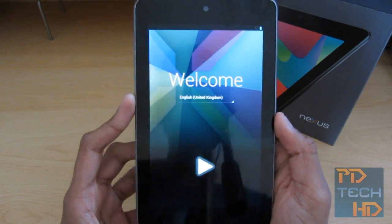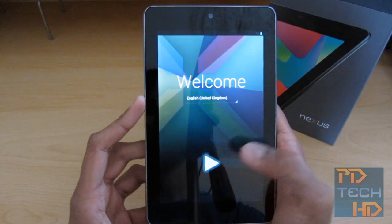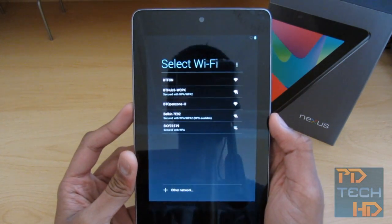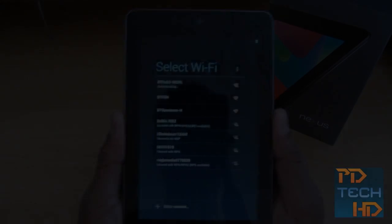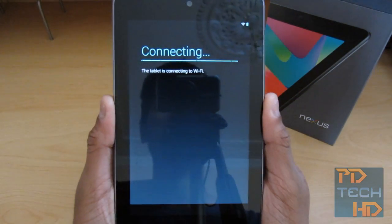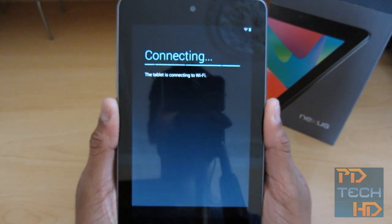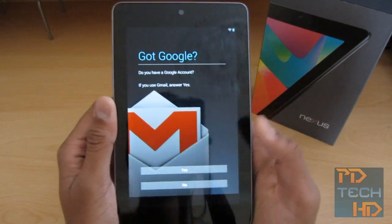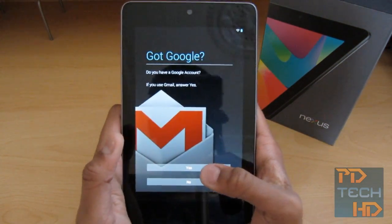We're here at the setup. English UK — that language is fine — so I'm just going to hit the play button. It's asking me to put in the Wi-Fi, so I'm just going to do that off screen. Alright, it's connecting to Wi-Fi and we're just waiting for it to actually connect.